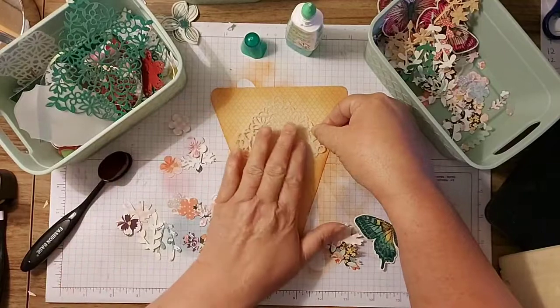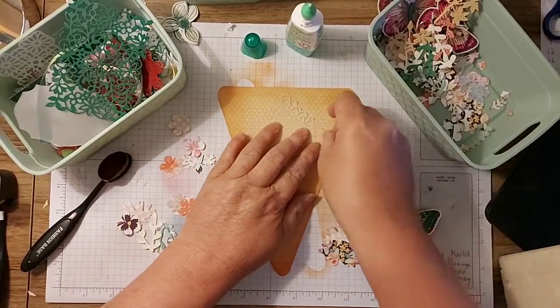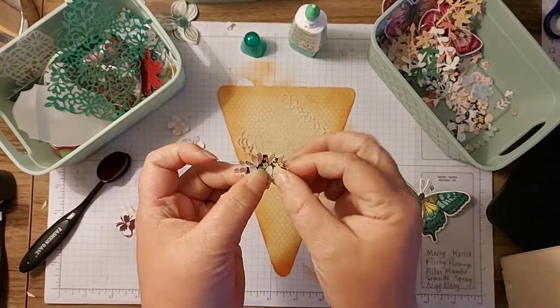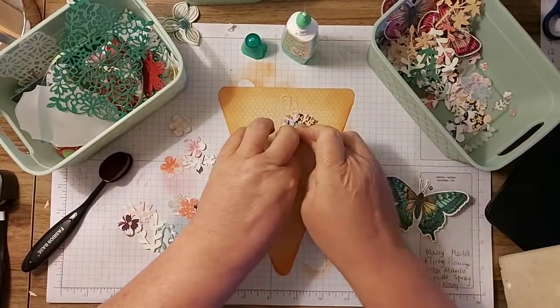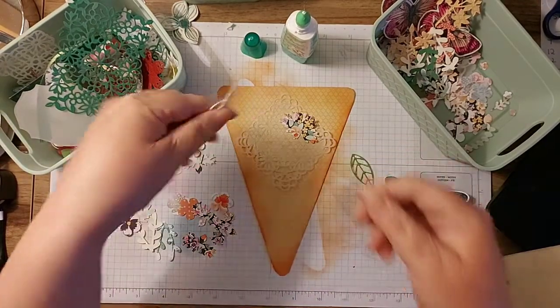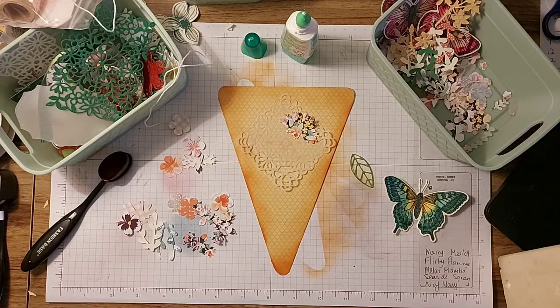We're going to glue that there, but not all the way around to the very edge so that it can fold up a bit if it wants to. Then I'm going to stick these two together slightly off so they look a bit more layered. I'm going to put some ribbons and things in it as well. I've got some pieces of twine that I've trimmed for something and not used, so we'll grab some of that.